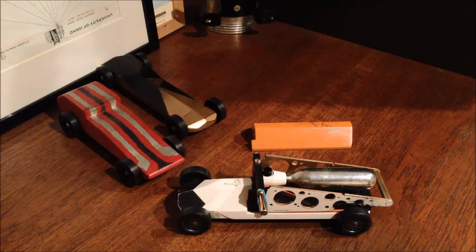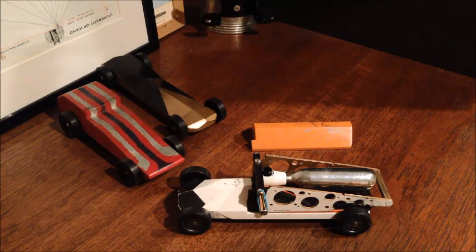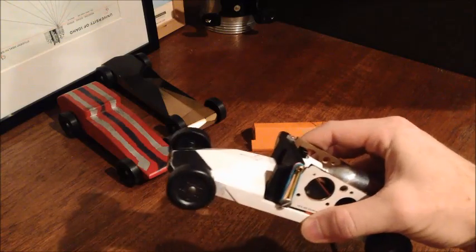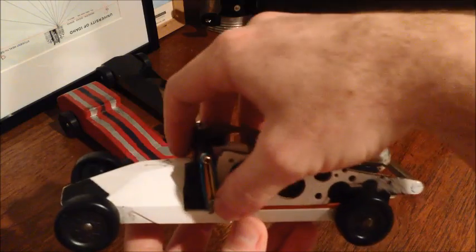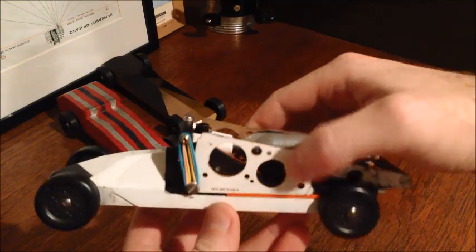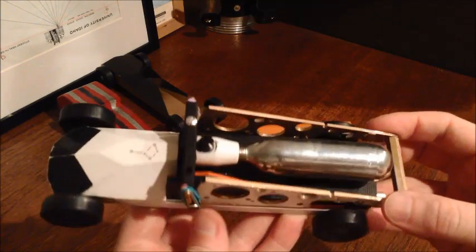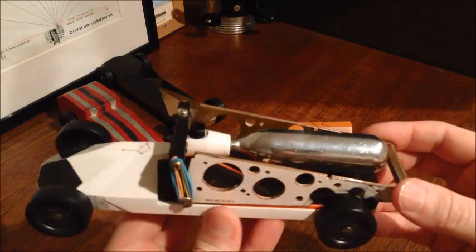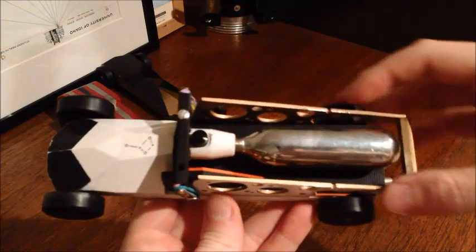This is a CO2-powered Pinewood Derby car. We had a fundraiser race that had no restrictions — sky's the limit, anything you wanted. The design is based around a CO2 cartridge-powered tire inflator, like for bike tires and inner tubes. We bought that and built the whole car around it. On the same night as the no-restrictions race we also have an actual Boy Scout rules race, so we wanted to use the same chassis for both races.